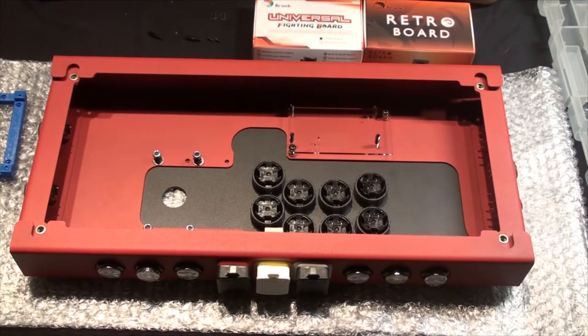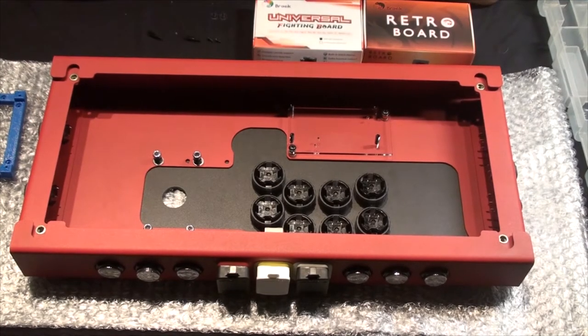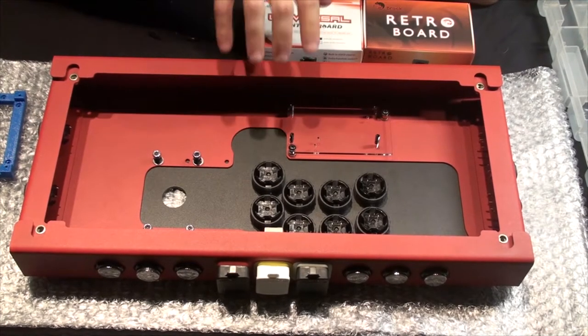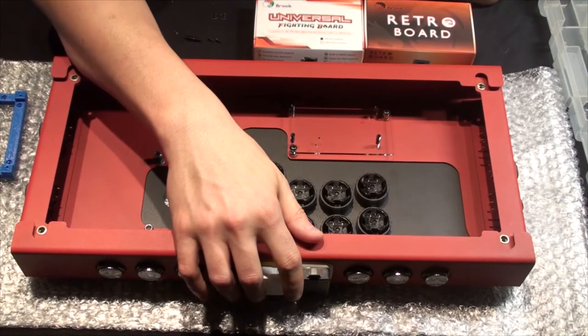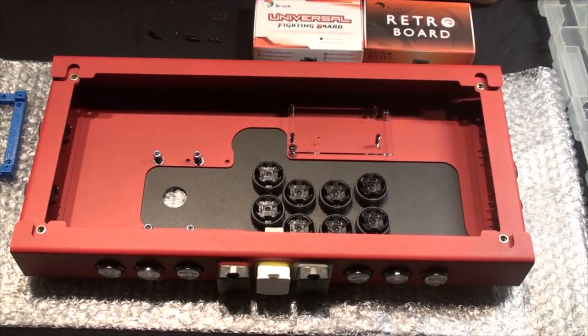Welcome to Zero2FightStick, the series that shows you how to build an arcade or fight stick from the ground up. We've gotten our option buttons installed, our Neutrik passers installed, our action buttons installed, and now let's talk about the brains of the operation — your PCB.